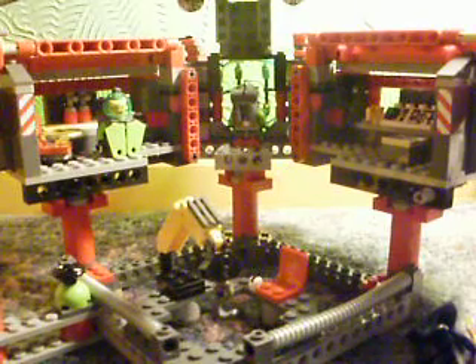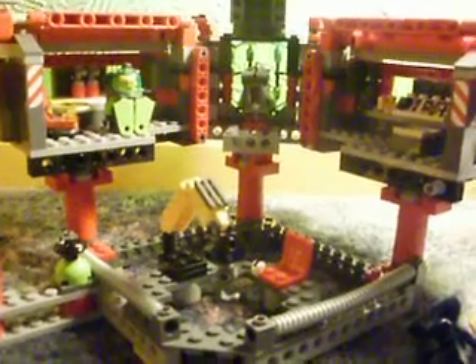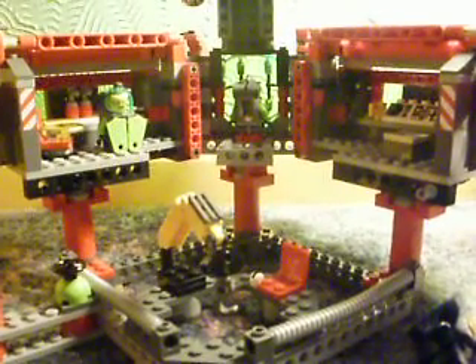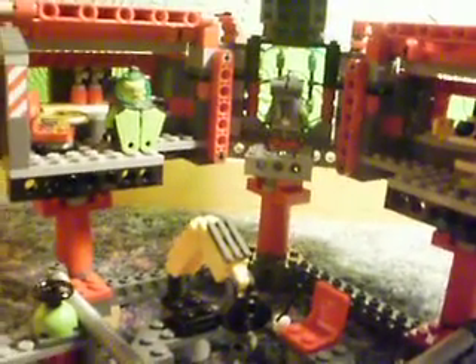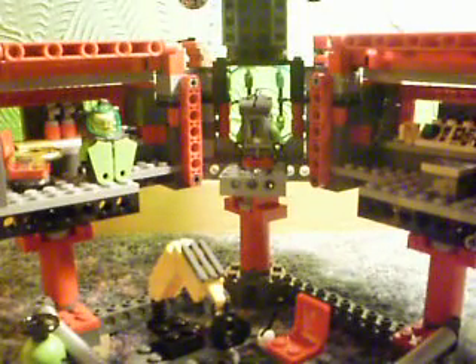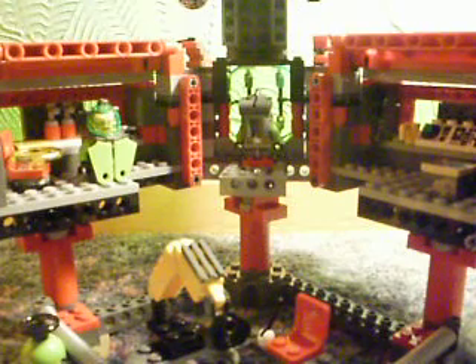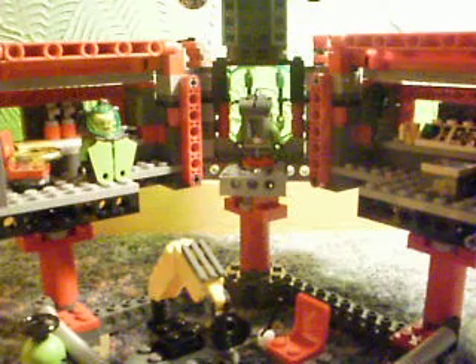Hello, and this is a video review for the Lego Atlantis Exploration HQ. It's very cool. I may do a bit of coughing during this review and a bit of sniffling because I have had the flu over Christmas, and yes, this is a Christmas present.